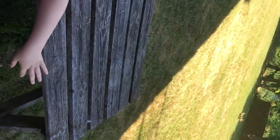Oh, look at this guys! Where is it, where is it? Well, you can't really see it in the shot, but there is a magpie in our garden.